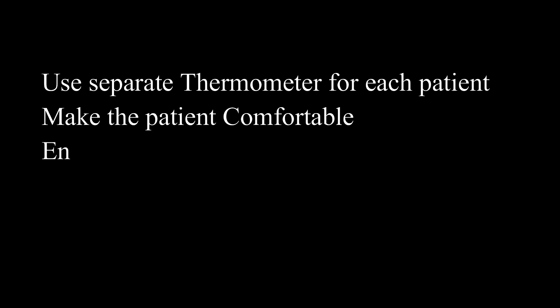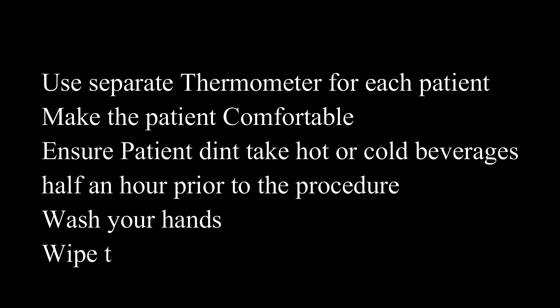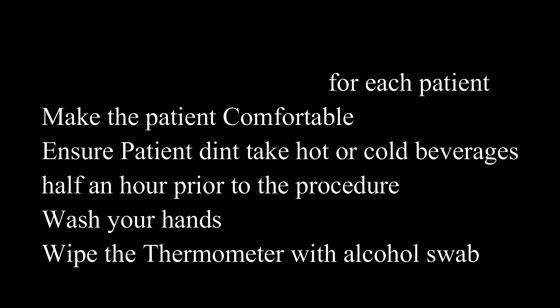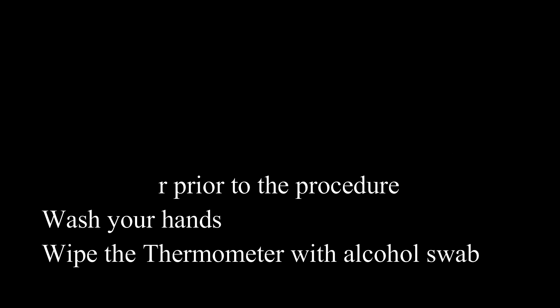Now let's see the procedure of checking the body temperature. First, you need to have a separate thermometer for each patient in hospitals. Make the patient comfortable and explain the procedure. Ensure the patient did not take hot or cold beverages half an hour prior to the procedure if checking oral temperature. Wash your hands to prevent cross infection and wipe the thermometer with an alcohol swab.